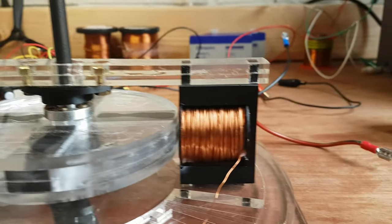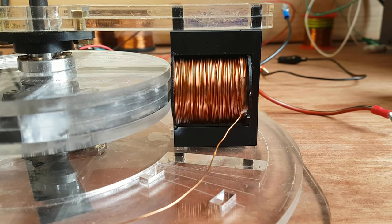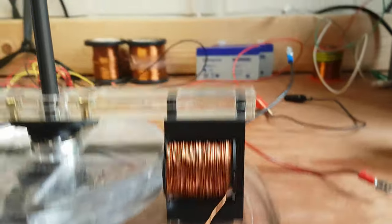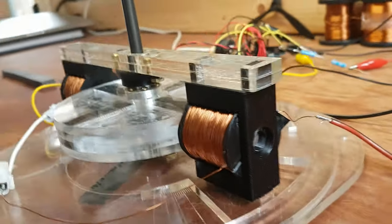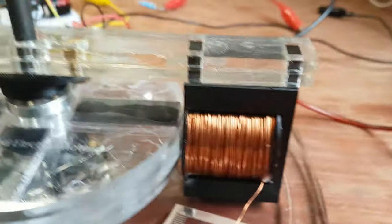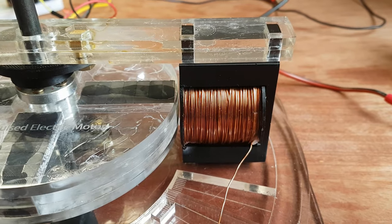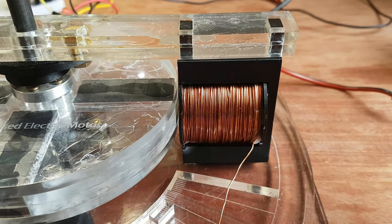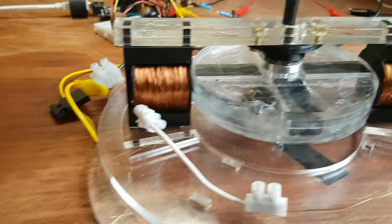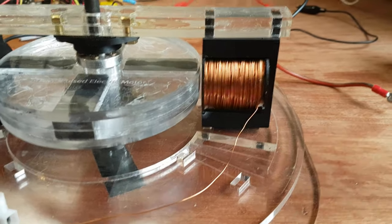Today I want to show you my new drive coils. They are about 8 ohms each, 20 millihenries, 40 millimeters wide and 30 millimeters long. They consist of about 100 meters worth of 0.5 millimeter wire, and there's two of them. I 3D printed the coil forms.